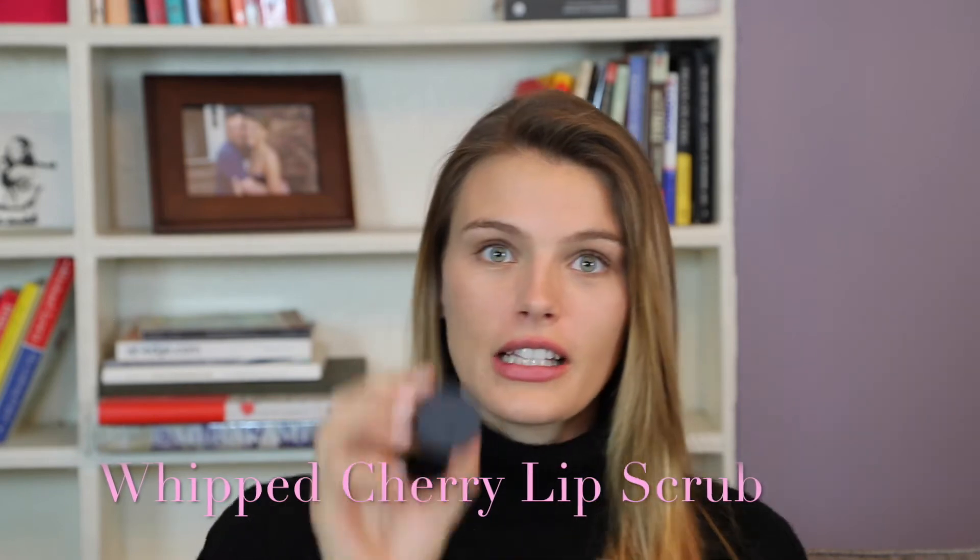The first thing they give you is the exfoliator, the lip mask, and a lip liner primer. I'll show you guys. So this is the first step — the fruit scrub whipped berry exfoliant. You put this on and you rub it in, you scrub, and then you wipe it off and your lips will feel brand new.